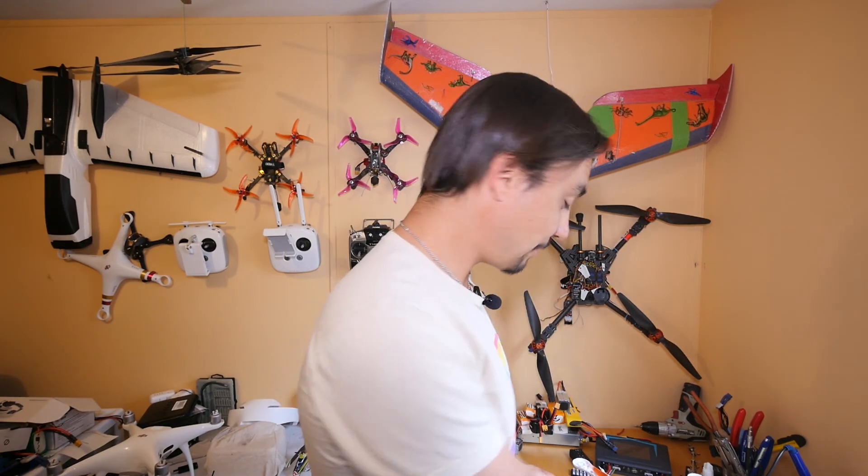Thanks for sticking around. Today, everybody's heard of the Frankenstein story — that is basically what we're going to do. We are going to make a quad out of other quads. It's kind of sadistic but quite necessary. So I will show you what we're going to have.